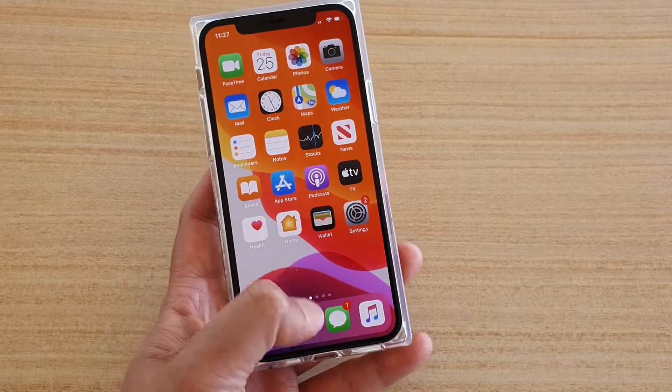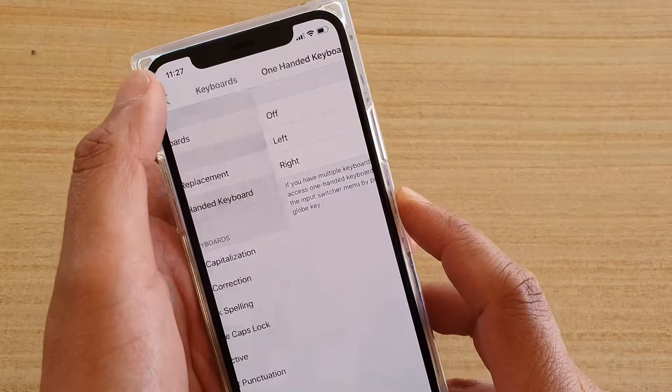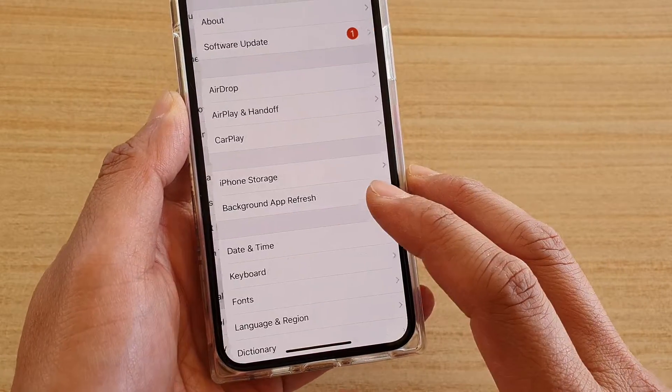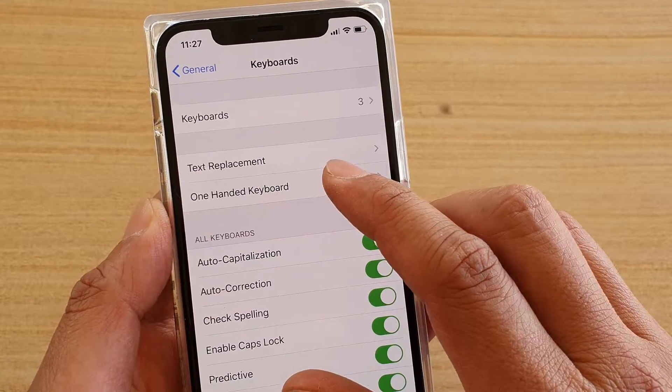First, go back to your home screen by swiping up, then tap on the Settings icon. In here, you want to tap on General. From the Settings screen, tap on General, then tap on Keyboard. Next, tap on One-Handed Keyboard.